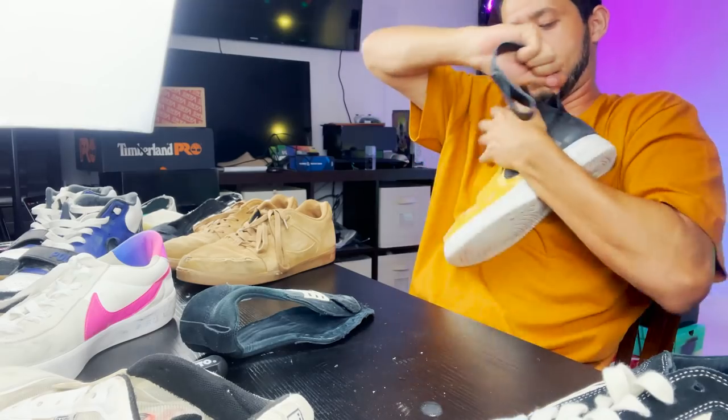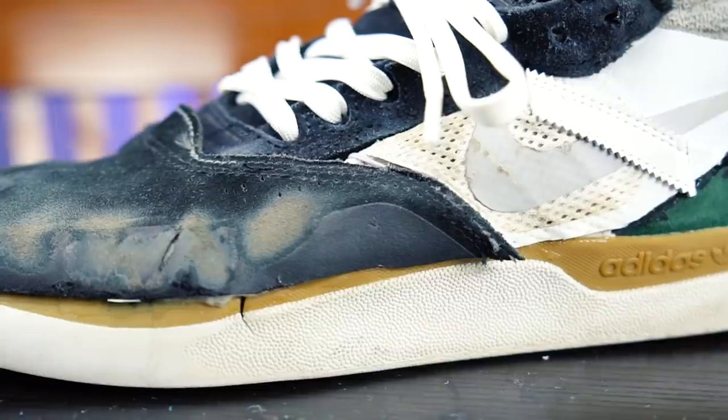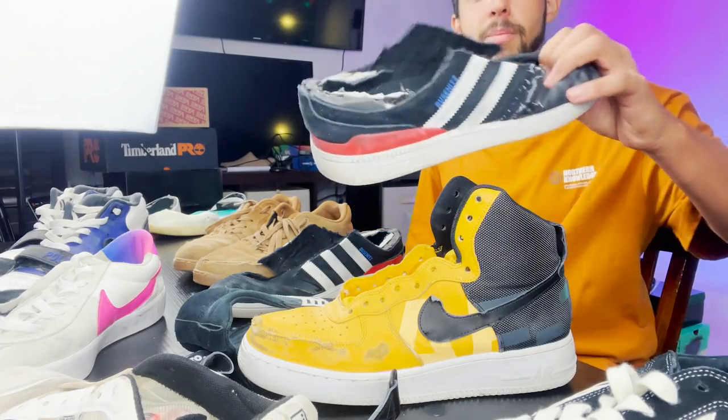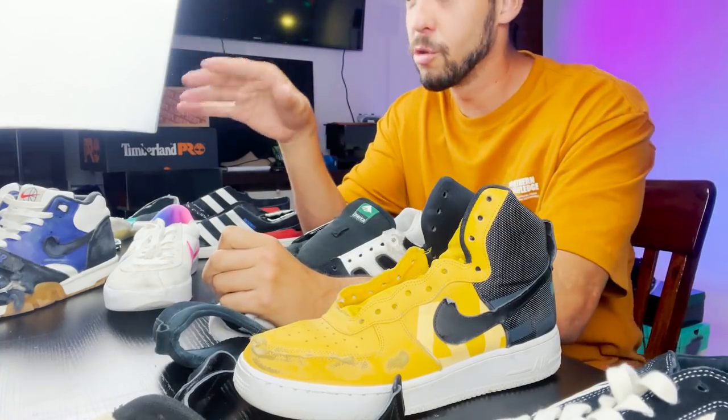I'm gonna start with an Adidas outsole again because the Boost's outsole is pretty close to the Tyshawn. I'm gonna keep the insole that's in here this time, because the shoe I made last week had a very thick outsole already from the Tyshawn, so adding a super thick insole made it so that my foot was really cramped inside the shoe. I'm just gonna keep the same insole the Boost has.